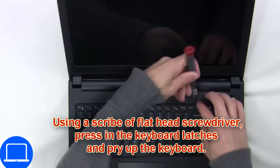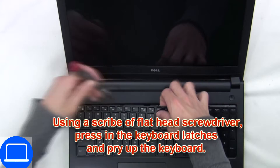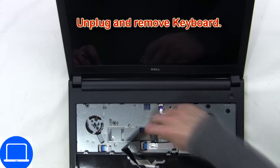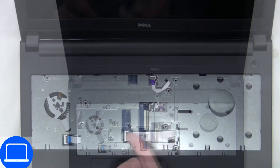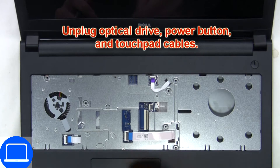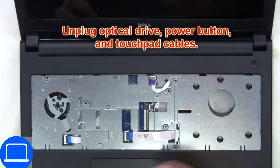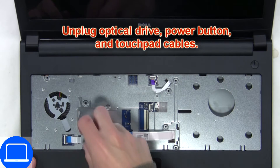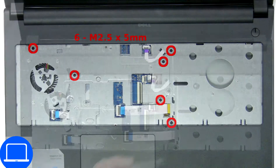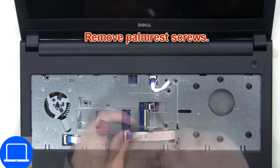Next, use a thin object to pry apart the keyboard. Now disconnect the keyboard cable. Now disconnect the palm rest cables, then unscrew and remove the palm rest.